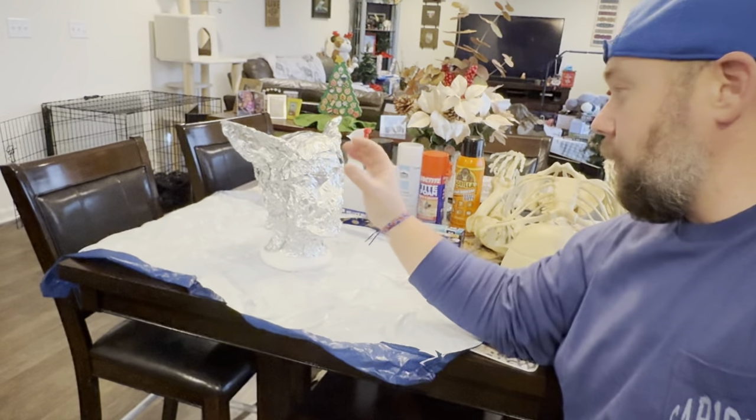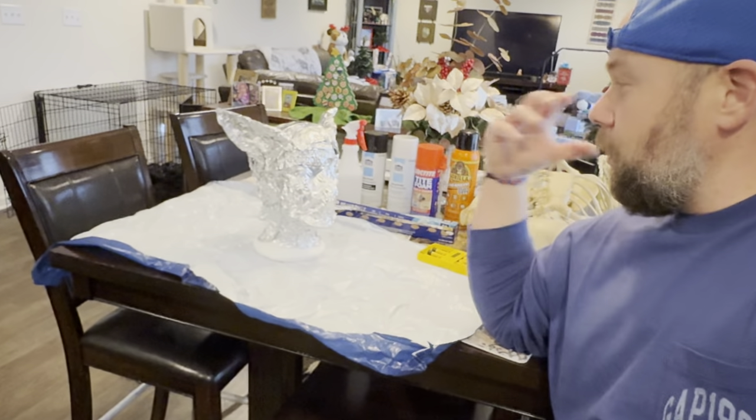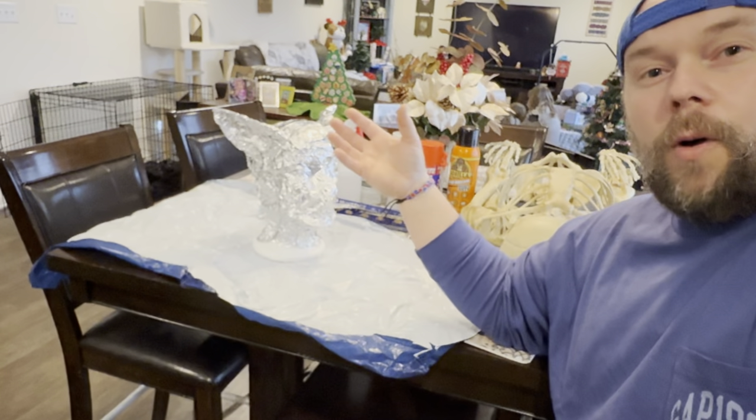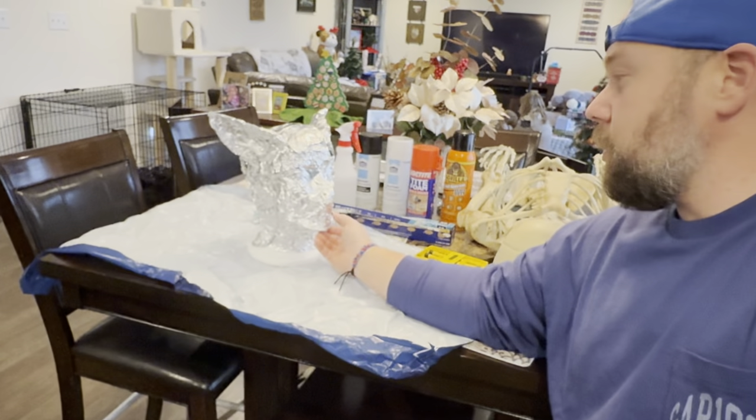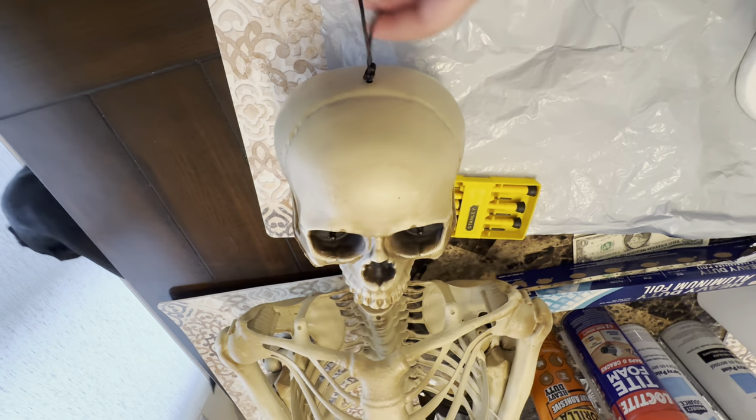I've never done this before. I've never built a werewolf. I've never used this spray foam stuff to do this. So let's give a shout out to Alan Hopps. Go ahead and hit like on this video, hit subscribe on this channel, thank you for watching, and hit those notification bells so you don't miss out on any future Tinker and Play videos.